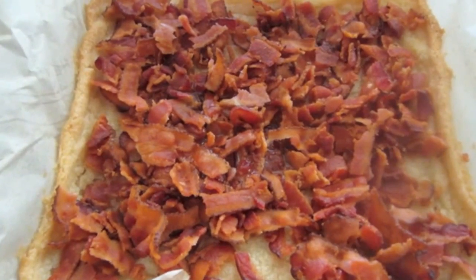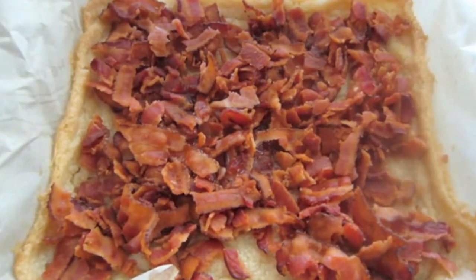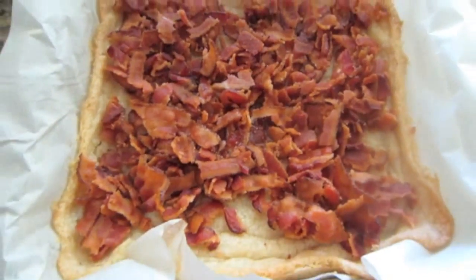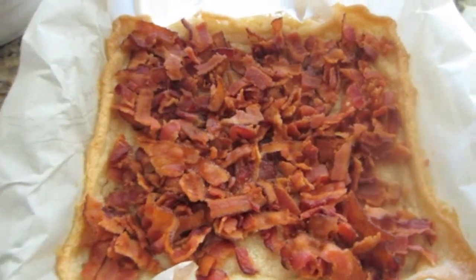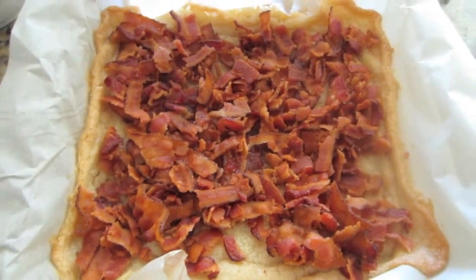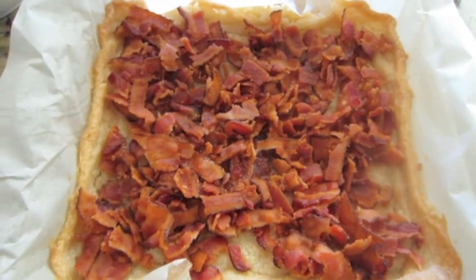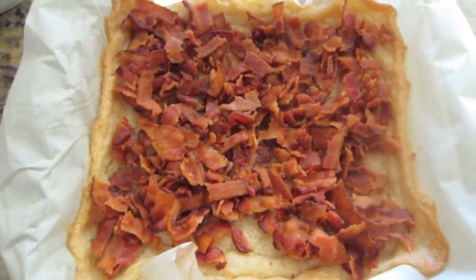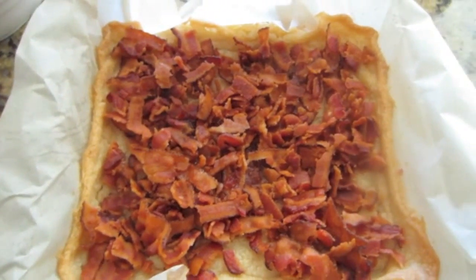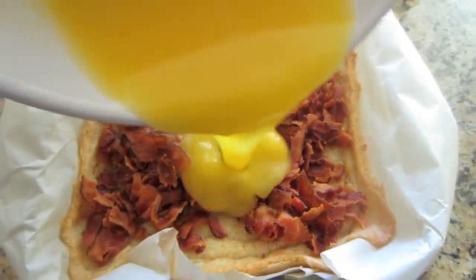This is looking so amazing already, I'm so excited. The sugar cookie crust was in the oven about 25 minutes. It isn't fully done cooking yet, but it's going to have a little bit more time in the oven once we pour over the filling topping. So what I've done is just sprinkled the entire top of the sugar cookie crust with that pound of crispy and crumbled bacon. And it looks so good like this right now — you can just eat it like this if you want to. But I'm going to go ahead and pour over that topping mixture.